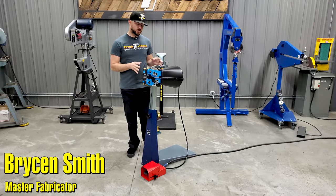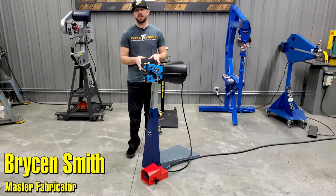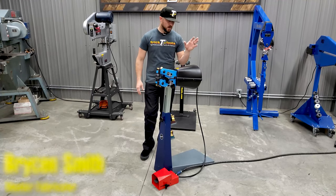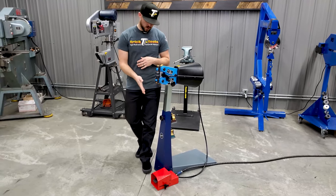Hey, I'm Bryson with Trick Tools and this machine is the Echold HF100 PA. The HF100 as a standard machine has a handle on the back and it's all manually operated, but the PA designation means that it has pneumatics that make it all air controlled with a foot pedal.